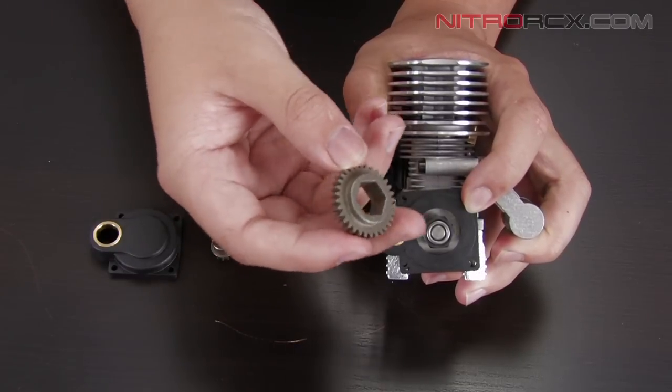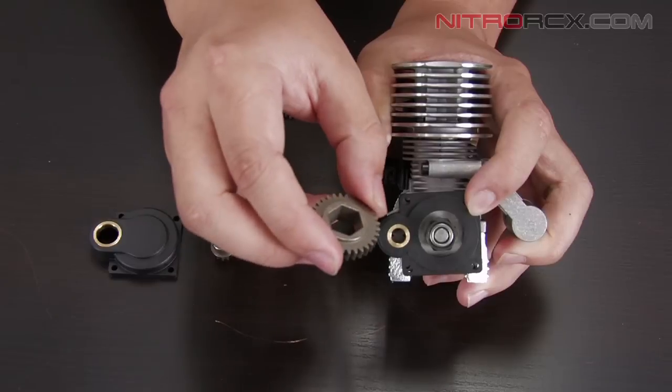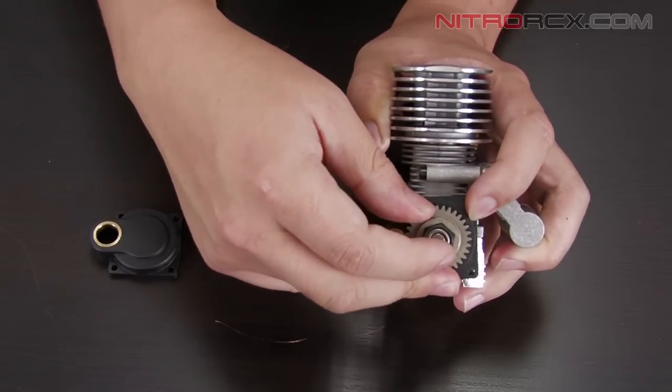Next, you're going to take your starter gear. You're going to notice that both sides have an upraised edge — make sure that the edge that is more upraised than the other is facing down. Then place it over your one-way bearing.